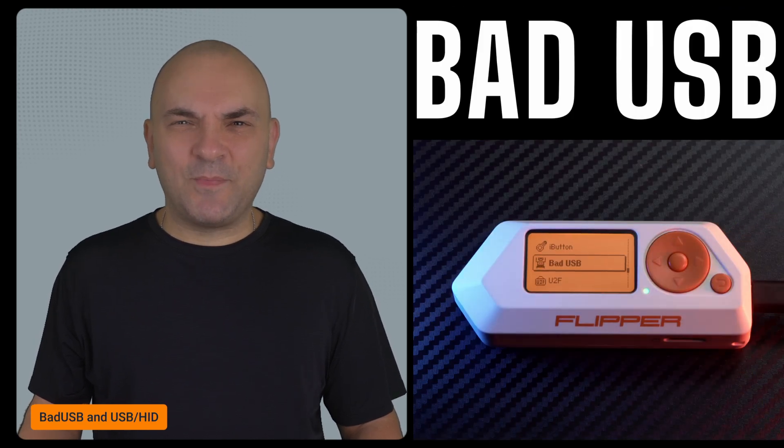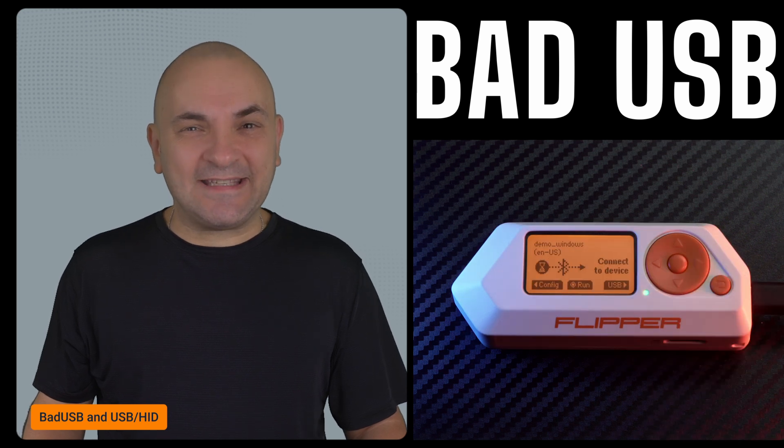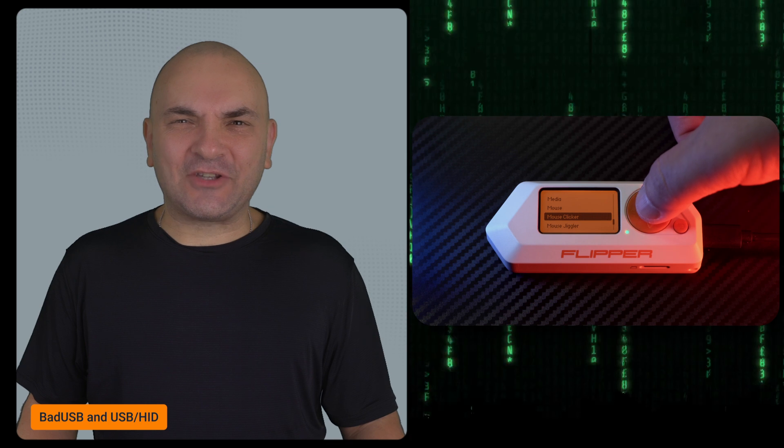Big improvements also came to Bad USB. There are now markable layouts and a new UI that makes it easier to switch between USB and Bluetooth remote. USB/HID remote functionality also got an upgrade, with faster click rates and a new maximum shortcut in the mouse clicker.